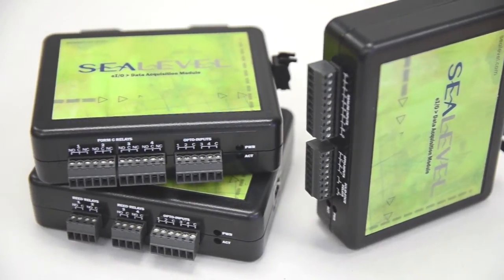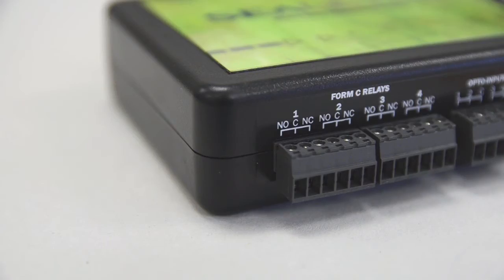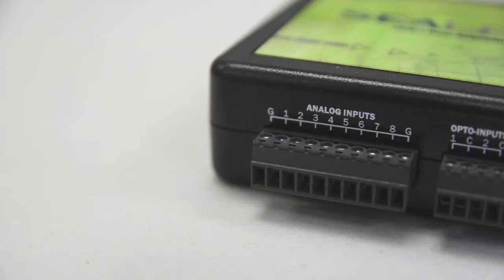EIO modules are available with optically isolated or dry contact inputs, reed, Form C, or solid state relay outputs, and even 12-bit analog inputs.